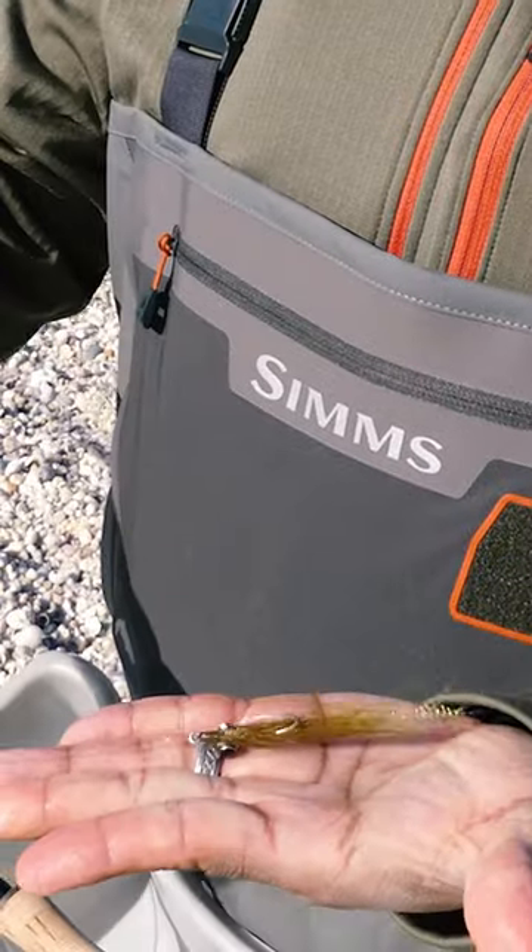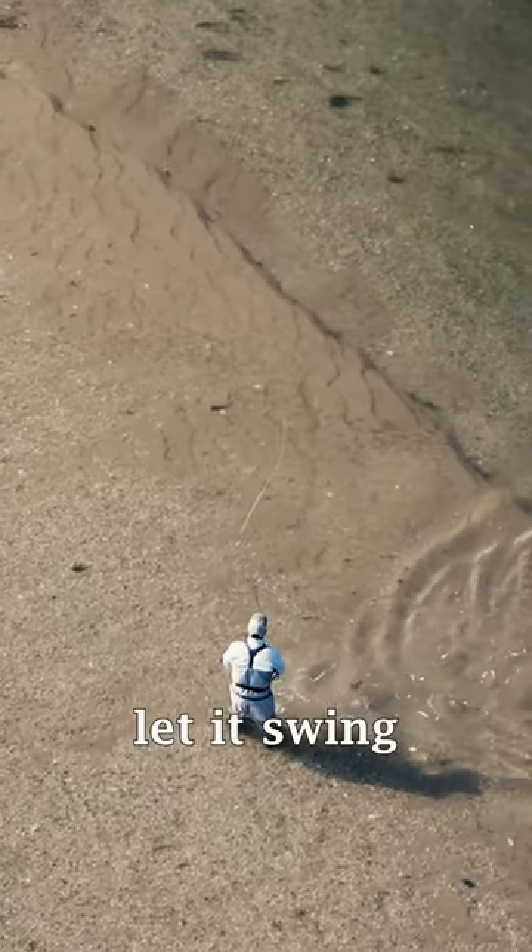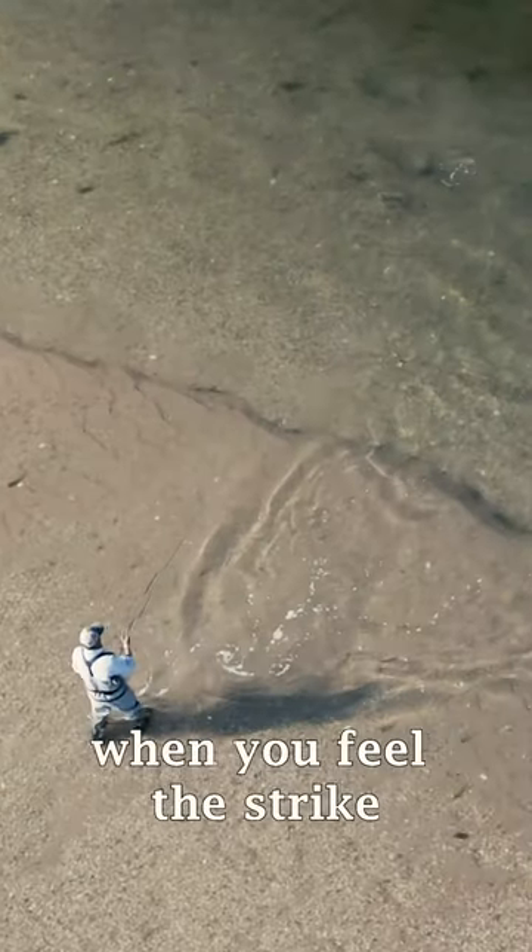Use a fly that imitates bait in the area, cast up current, let it swing, and begin your retrieve. Keep it tight and set the hook when you feel the strike.